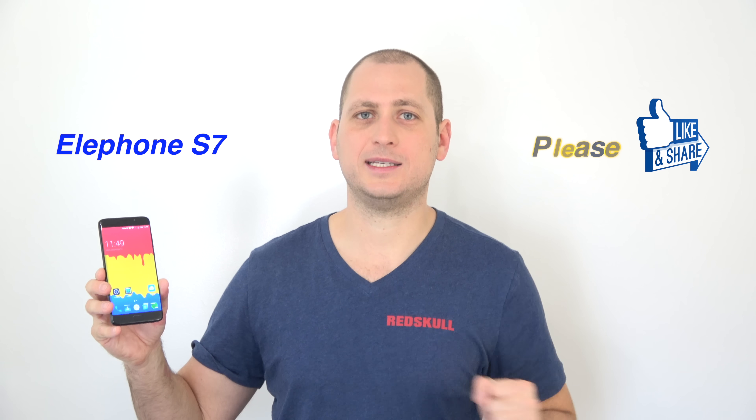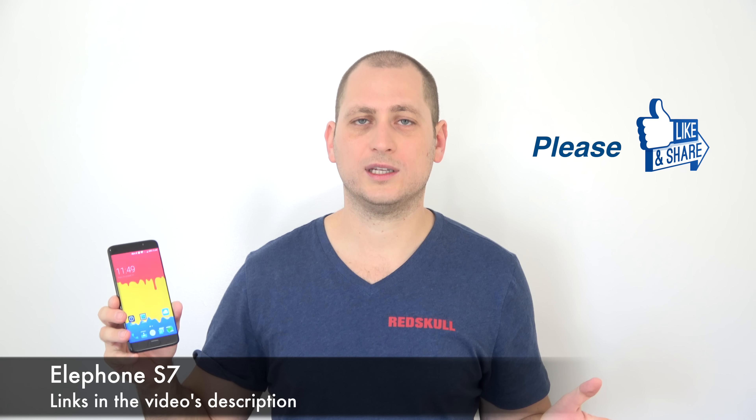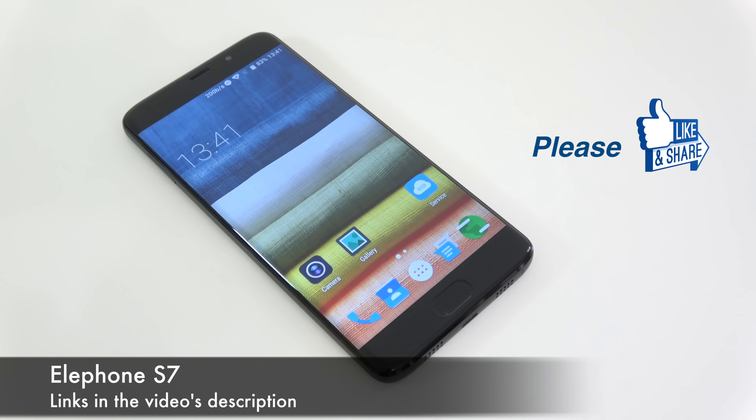Good day everyone, my name is Alex and welcome to a new review. If you like the Samsung Galaxy S7 Edge but it's a bit too expensive and you don't want to buy a fake Samsung Galaxy S7 Edge, well now there is another option: the Elephant S7. This is basically a copy of the Samsung Galaxy S7 Edge on a budget, costing around $250 — and you can get it cheaper depending on the specs you want.